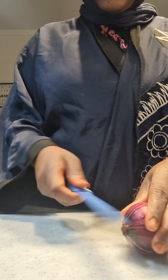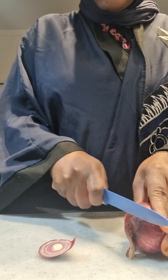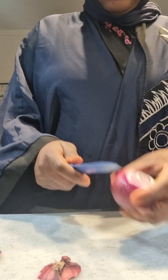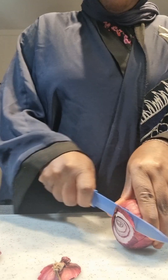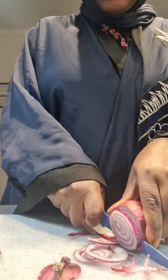Assalamu alaikum warahmatullahi wabarakatuh guys, welcome back to Mama Leila's channel. Today we're going to cook berry rice part two — the other way of cooking berry rice.